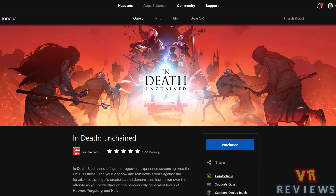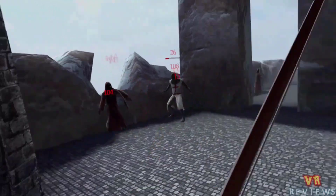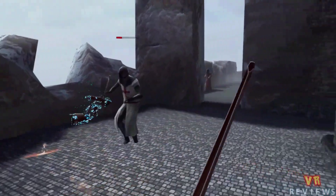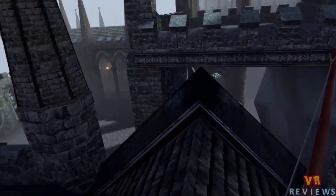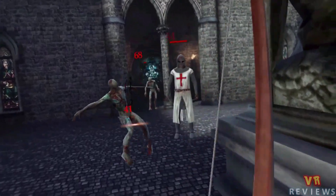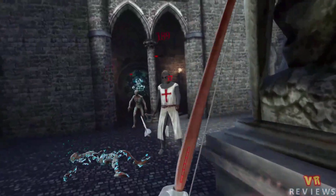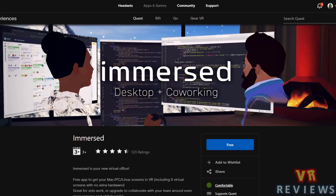Now, quickly to the official Oculus Quest store, and we see the release of In Death Unchained — a roguelite bow and arrow shooter currently sitting at almost 5 stars out of 122 ratings. This game is very challenging but a lot of fun, and will have you coming back time and time again. I have a 5-minute video review of this game which I'll link in the description below if you want to know more.